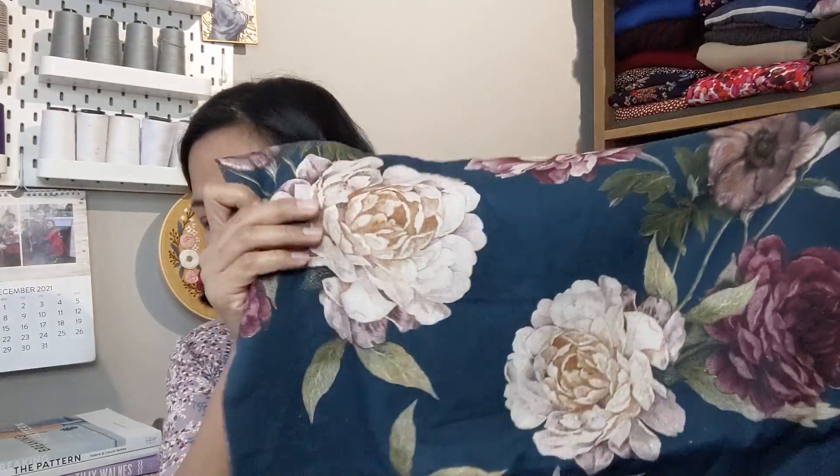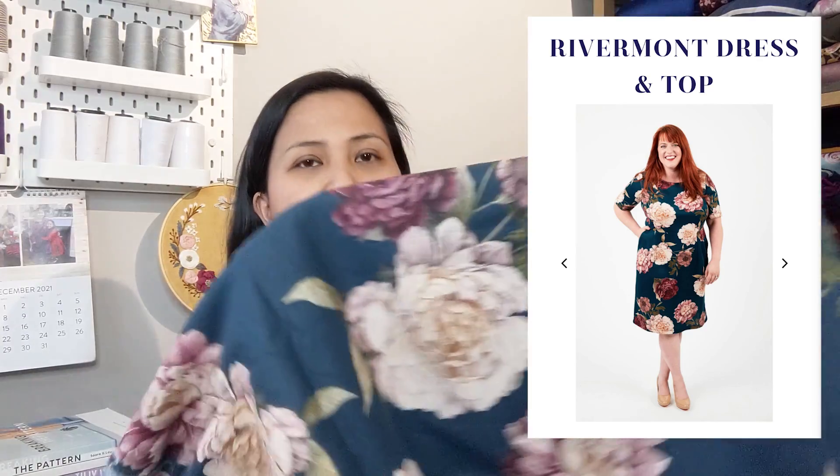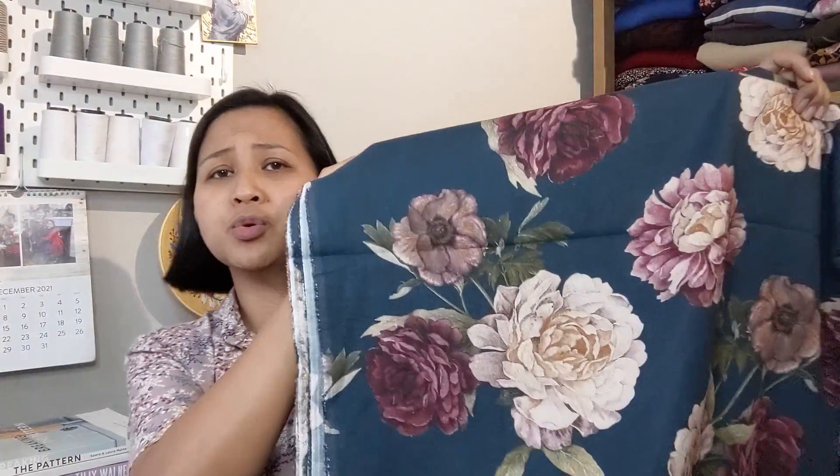The next thing I bought is this beautiful Lady McElroy Midnight Rosette — I already have this print in the scuba fabric, which is lovely. This is a different base they've released: the linen chambray. I thought I'd grab a piece because I really adore this print. I'm thinking it could become another Tilly and the Buttons Lyra or the True Bias Shelby Dress, which I haven't made yet.